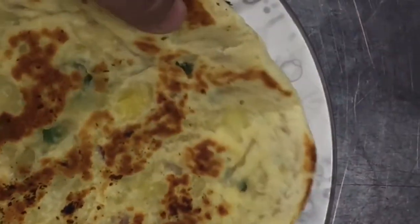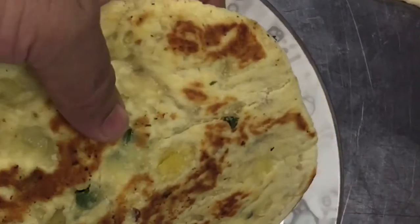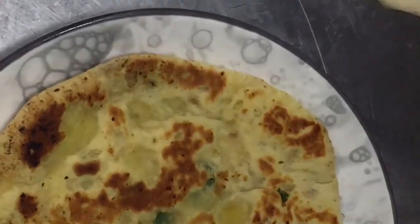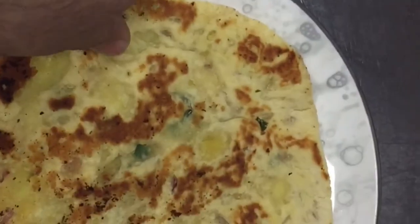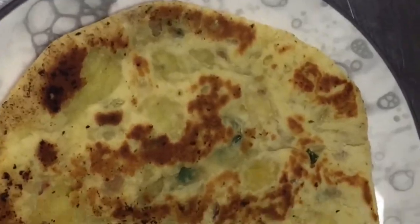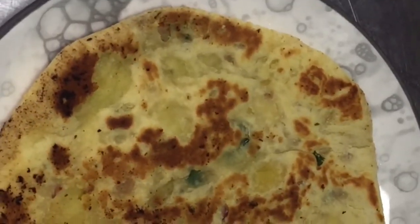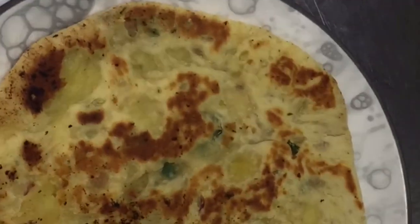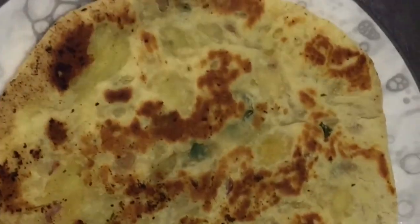Our aloo paratha is ready — you can see the color and the texture. It is ready to serve. You can serve it with any sauce or yogurt. If you have any questions regarding this, please comment in the comment box. I will make another informative video. Till then, have a nice day — take care, bye bye!